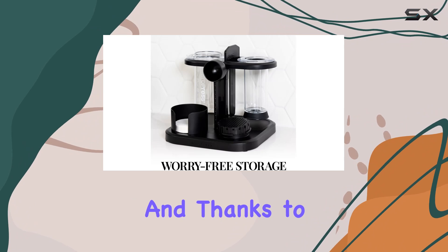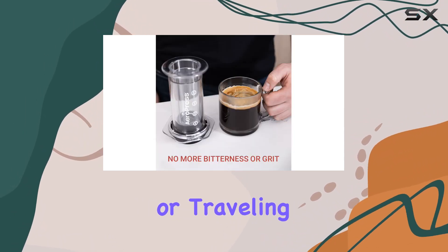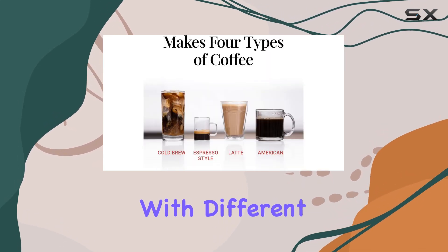Plus, it's incredibly easy to use. In just one minute you can have a delicious cup of coffee ready to go. And thanks to its compact size, it's perfect for taking on the go, whether you're camping or traveling.